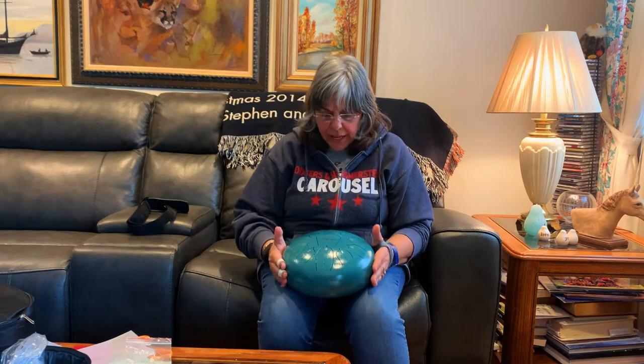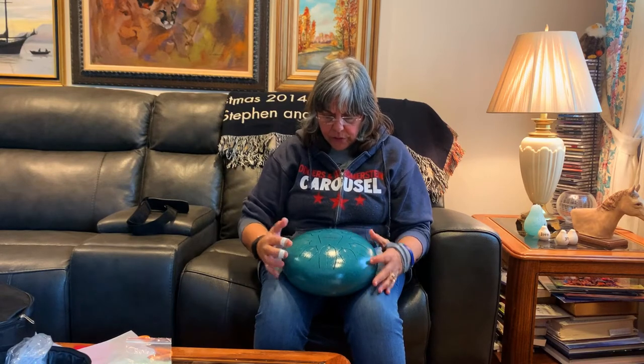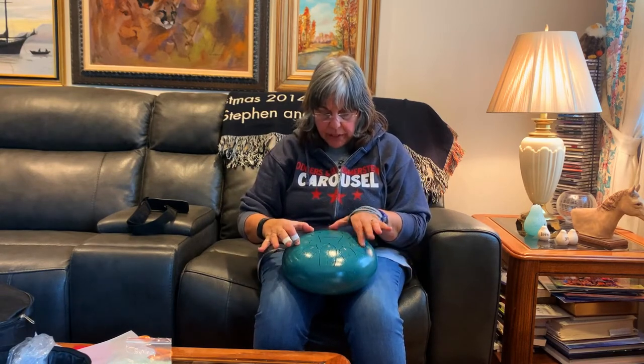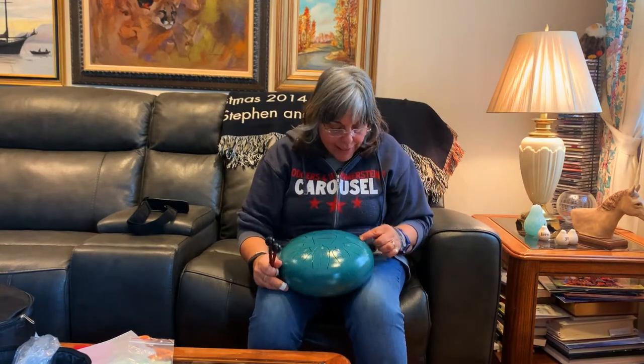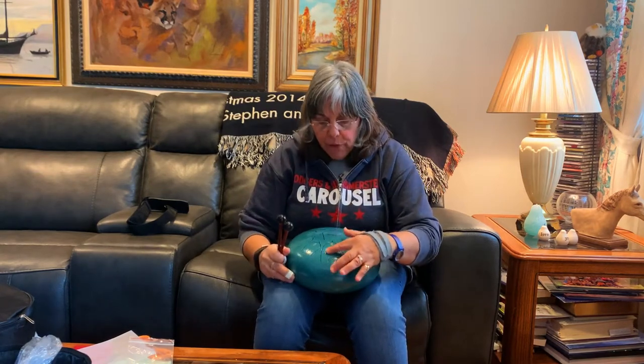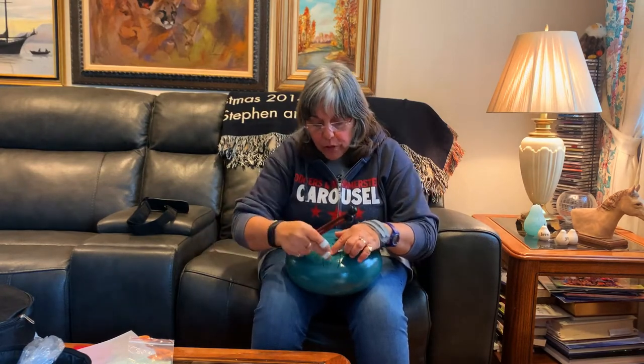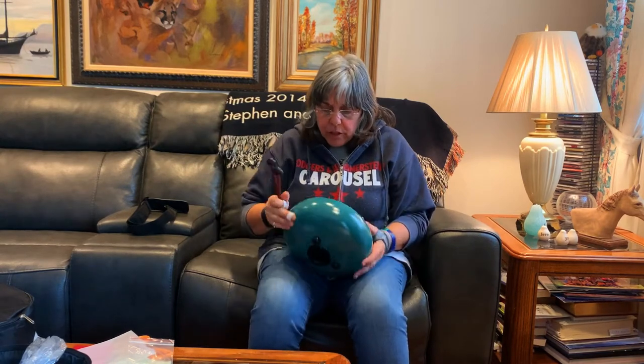This is considered a 10-inch tongue drum with 11 tones — that seems to be the standard for 10-inch drums, since any more would be too squished. Those slits you see are actual cuts, not just designs or paint, so you might get some overtones, which is cool. You can sometimes press a point on it and get a harmonic — I know it's like that on my RAV drum.